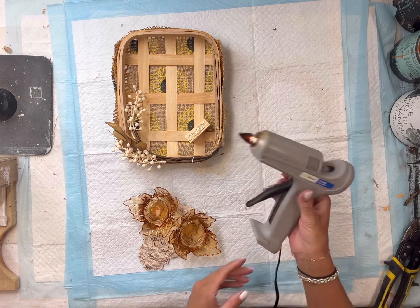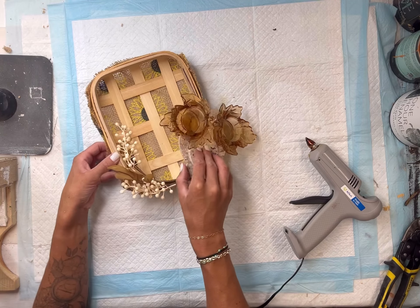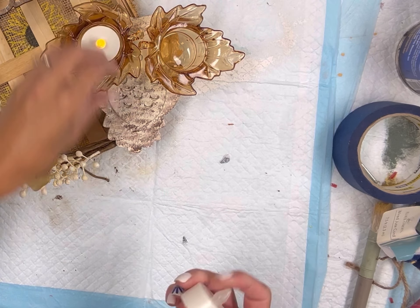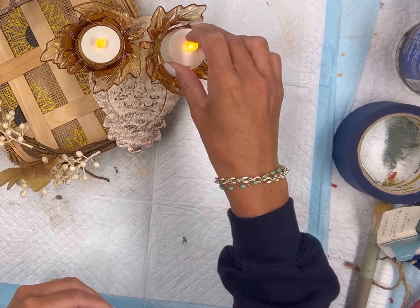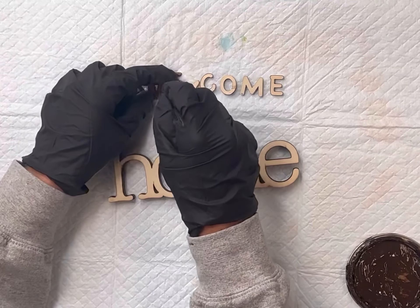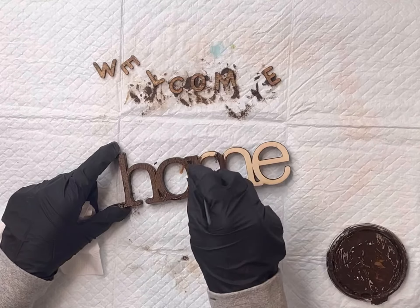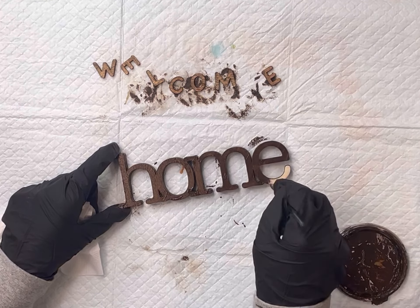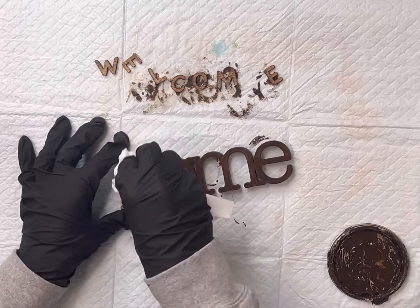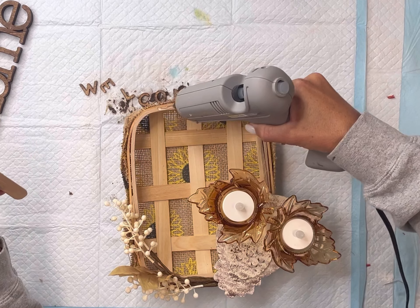I found this basket at Dollar General — it was three dollars. I had this burlap; it could be any burlap, mine just happened to have a sunflower pattern on it. I'm going to wrap the back side of the basket with the burlap so you can still see the basket but have the back side covered. I'm going around in sections, starting with the top and bottom, using my handheld stapler to hold it in place. Any extra material I'm cutting with my pinking shears.